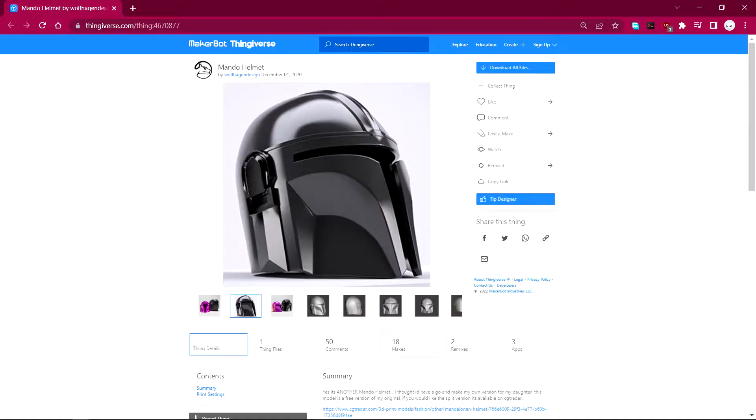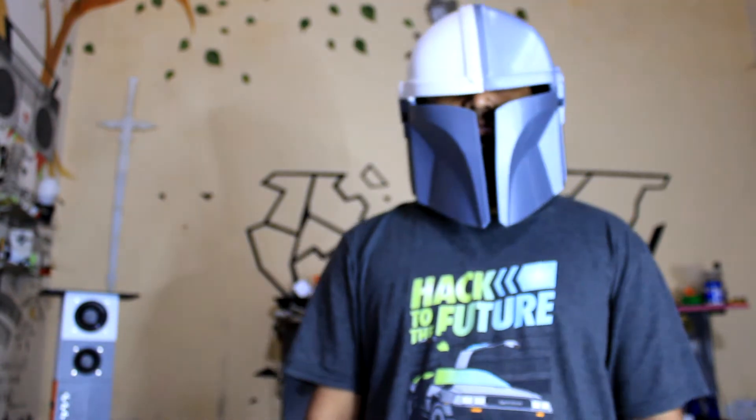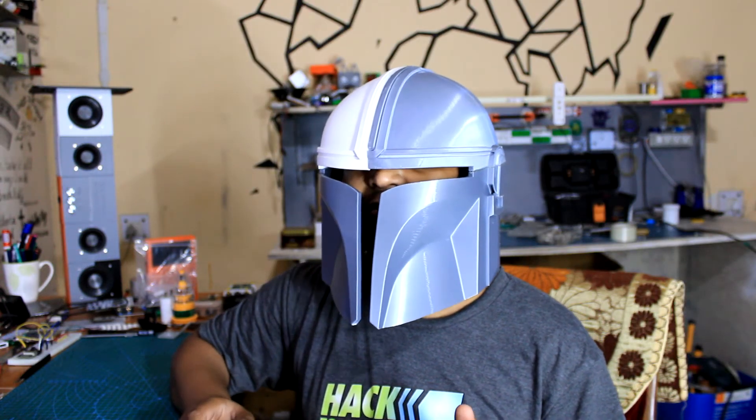As for the 3D model of this helmet, I used a model from Thingiverse made by the user Wolf Hangen Design — shout out to him. Now this helmet had a lot of flaws that include cavities between two parts that were made due to printing error. I plan to fill these cavities with filler epoxy, which is a two-part adhesive made from a hardener and one epoxy. I will do that in the next video — part two will contain the filling, sanding, and painting process.